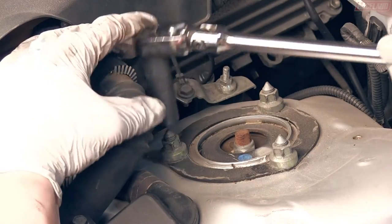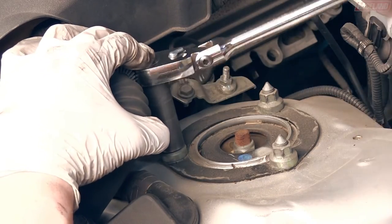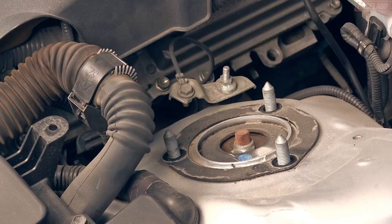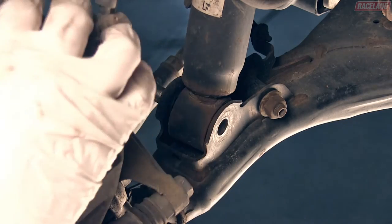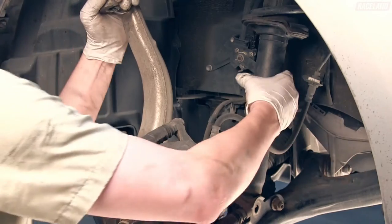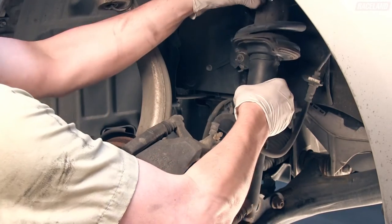Under the hood, remove the three nuts holding the top mount to the strut tower. You can now remove the bolt going through the lower strut bushing and control arm. Pull down on the control arm and remove the strut from the wheel well.